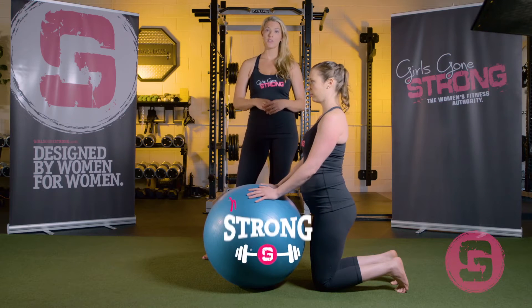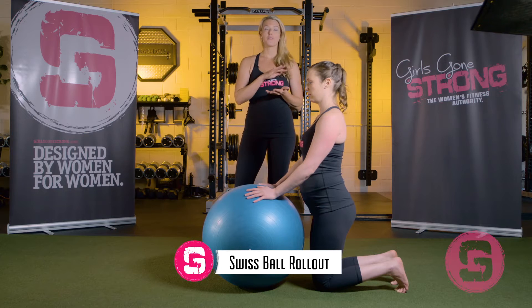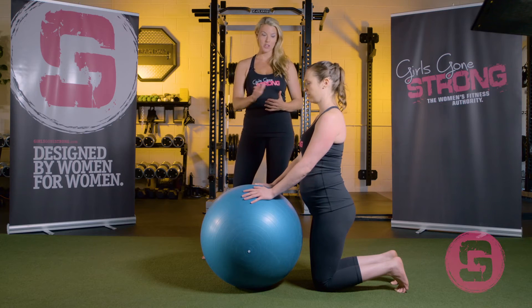The Swiss ball rollout is an exercise that's perfectly safe to perform while you're trying to conceive, through the first trimester, and even early into the second trimester for most women. It's going to be really important to pay attention to your body here. We call it the hands-free mama — if you're doing any exercises where you feel like you need to support your belly with your hands, then that exercise is definitely not for you.